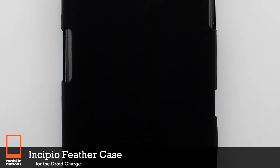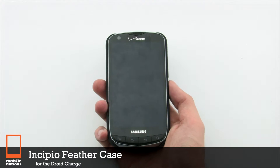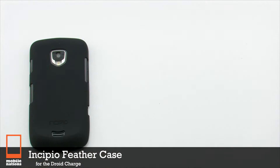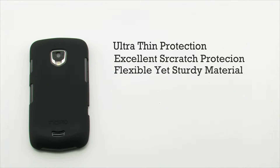The Incipio Feather Case for the Samsung Droid Charge. The Feather Case features an ultra-thin design, excellent scratch protection, it's constructed of a flexible yet sturdy material, and it provides an easy snap-on design.